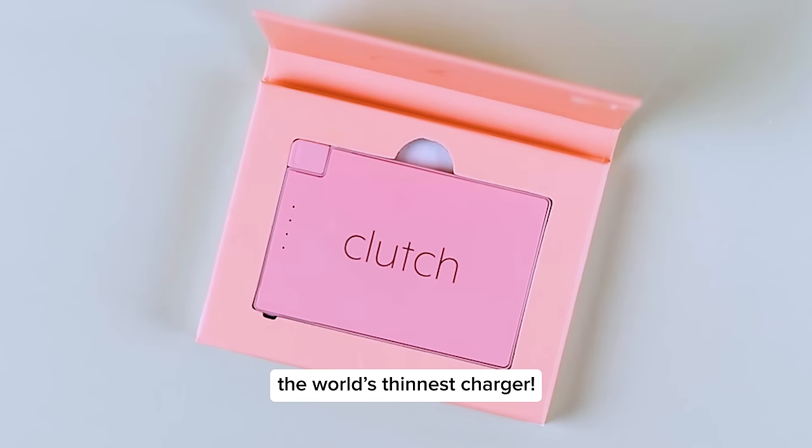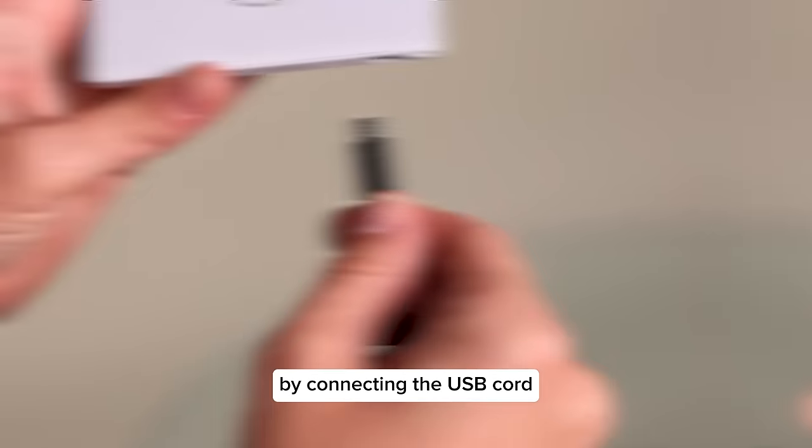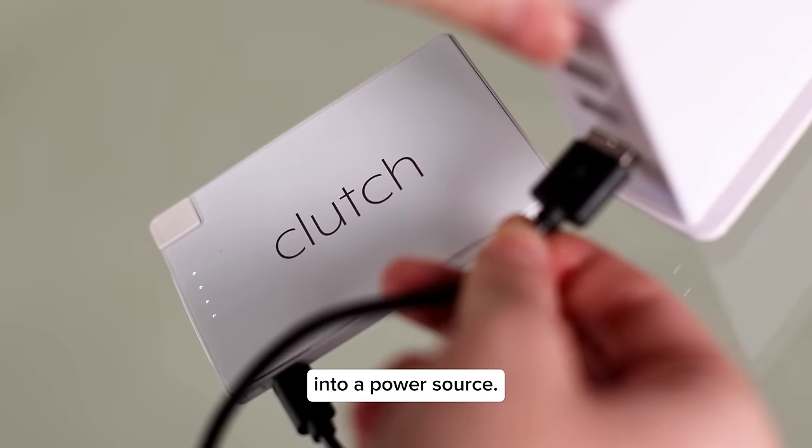Introducing Clutch, the world's thinnest charger. First, charge your Clutch by connecting the USB cord into a power source.